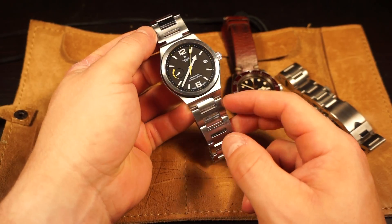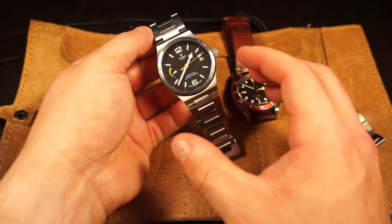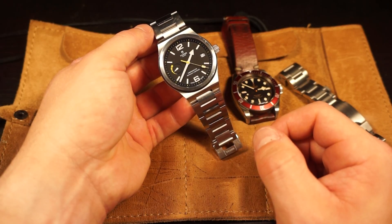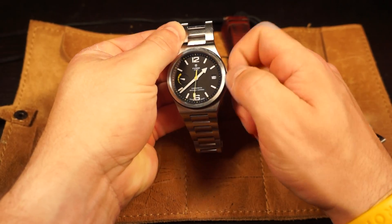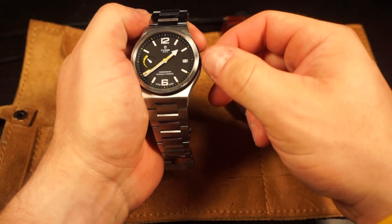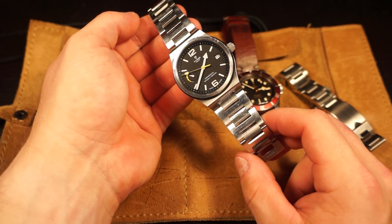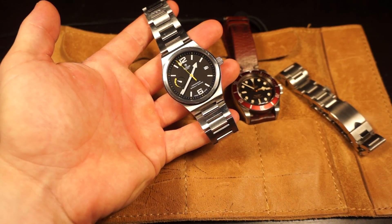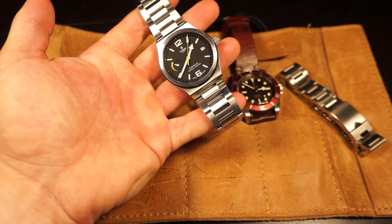Probably the most polarizing part of this watch, other than the integrated bracelet, is the dial itself. Some people aren't fans of the yellow accent, the modern markers, the modern font on the 12 and 6, or the modern power reserve indicator. I'm going to show you in real time how quickly it winds - I'll crank it up and you can see that arrow slowly moving up already. It winds pretty quickly, and it's kind of cool to see, though it is a little redundant on an automatic watch. I can see how the dial might be a turnoff, but it brings real uniqueness.